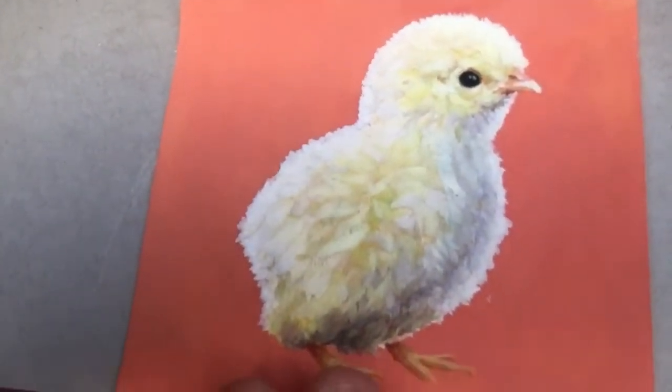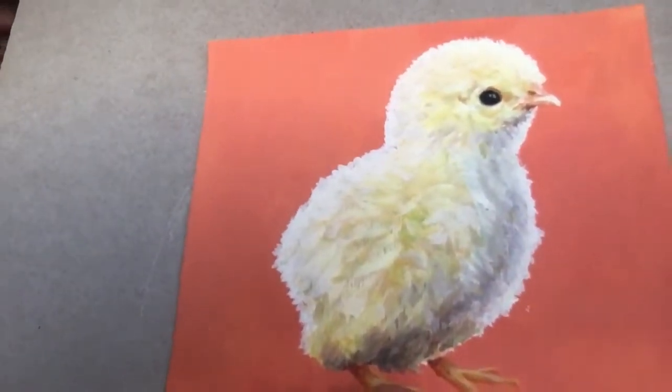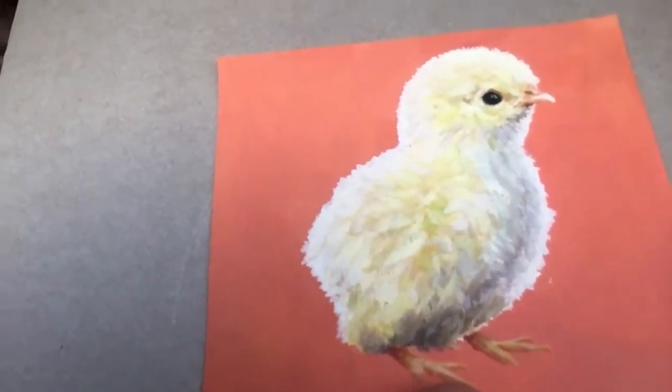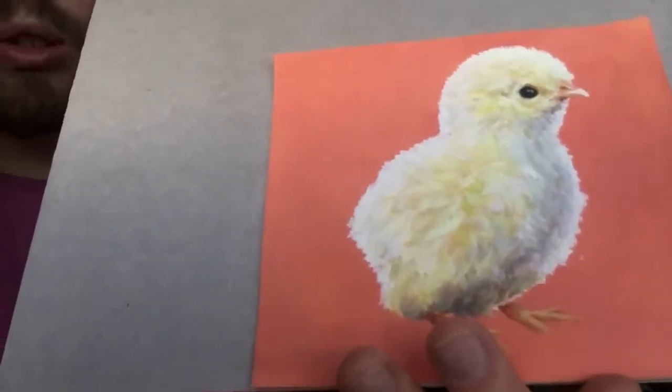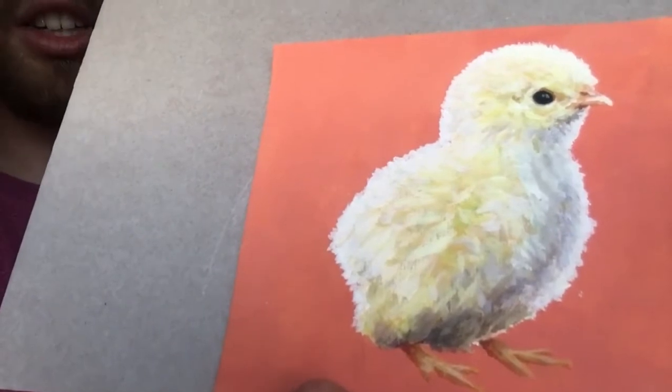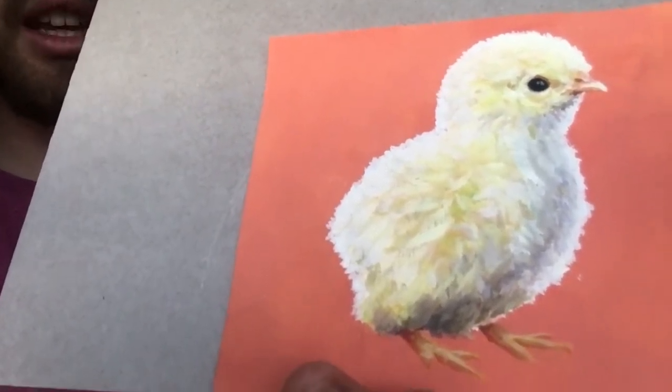One of the challenges of this painting was there's not much value change across the painting — not much very light lights and very dark darks. They're roughly all similar values, so it was a challenge. I don't think I've done a painting with such similar values before. It was a real test of distinguishing very subtle changes in value and subtle changes in hue and colour.